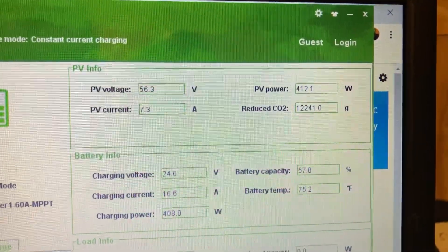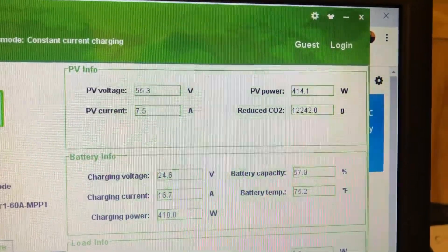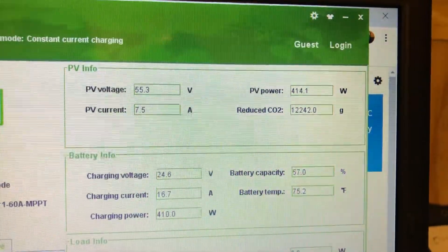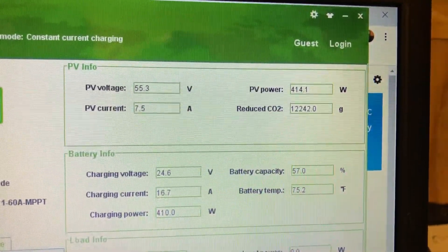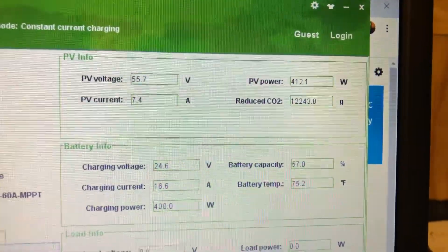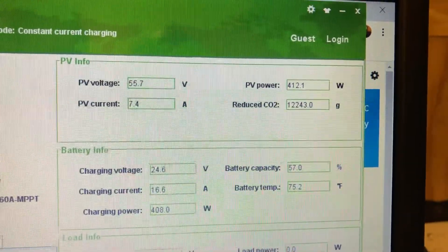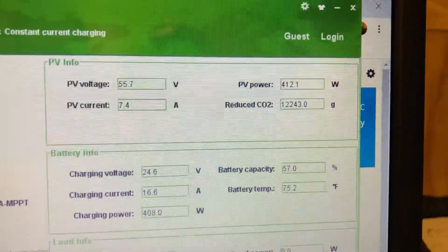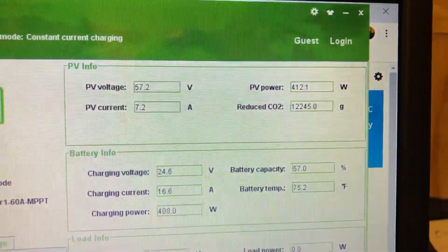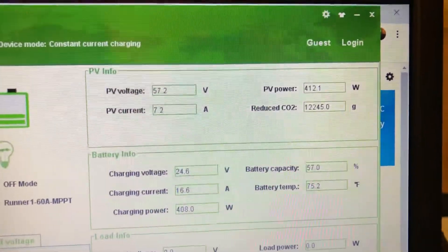I saw a video where the person is using, I think, a 35-volt solar panel to charge a 24-volt battery bank — one 35-volt solar panel to charge a 24-volt battery bank — and then he complains and whines and throws stones at this equipment saying it's no good and it's a piece of shit.